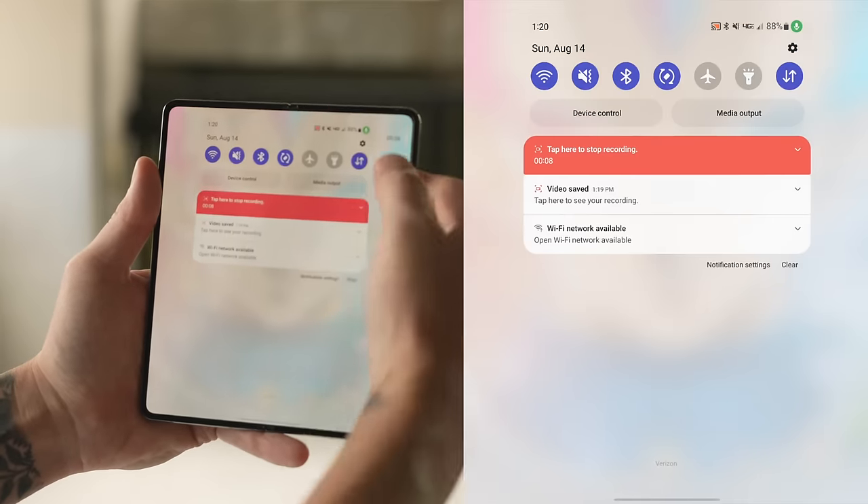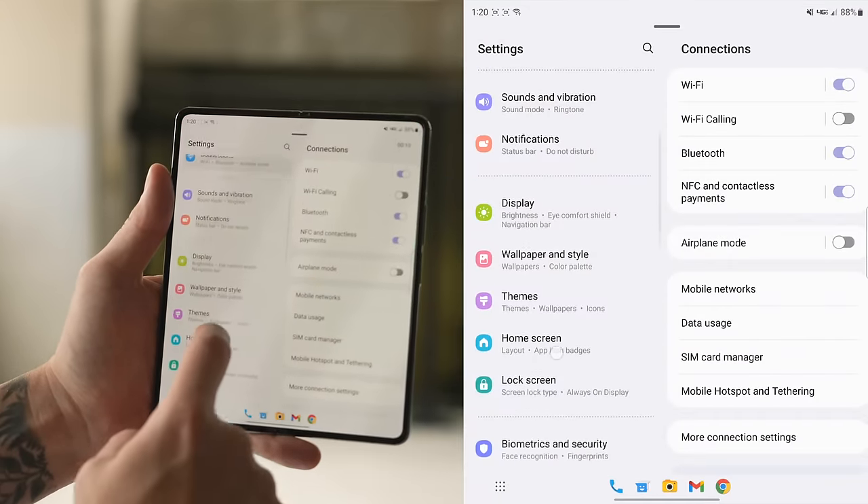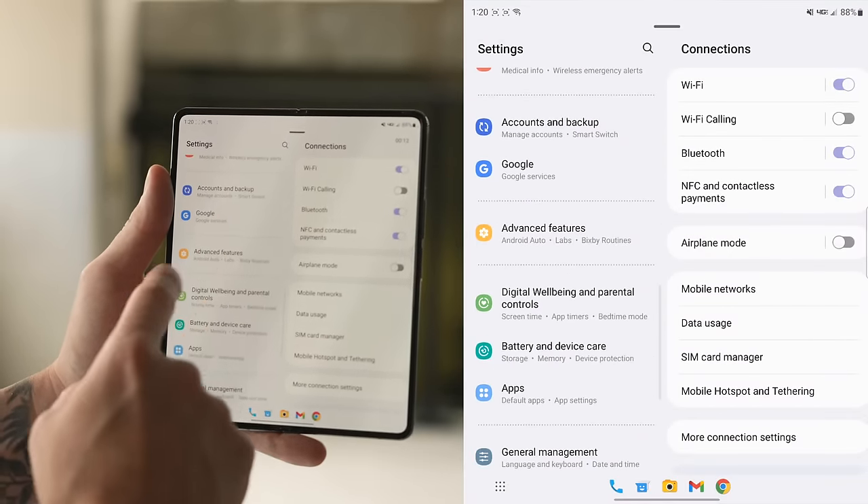To access these advanced features, go into main settings, scroll all the way down to advanced features, tap on that, then tap on labs. From here you have multi-window for all apps, which forces all apps to go into split screen — I definitely toggle that on, it's really useful. Then you have full screen and split screen view — I toggle this off because it interferes with the taskbar functionality, so if it's turned on you will not be able to do a three-way split using the taskbar.